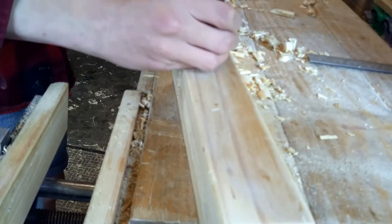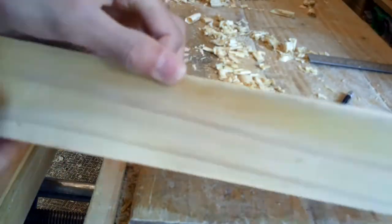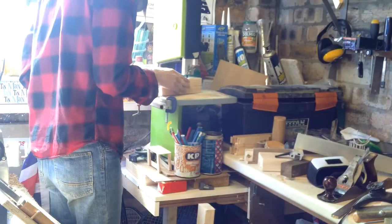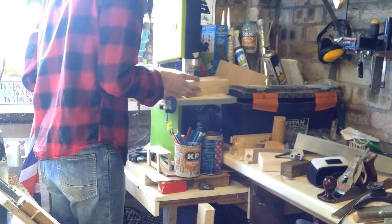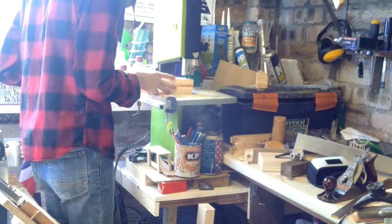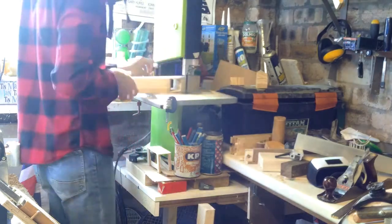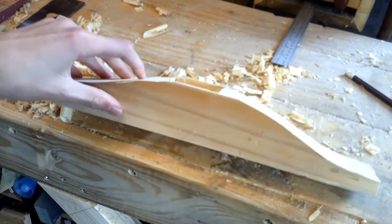I'm now going to trace the contours of the plane onto the big block of wood and then take it over to the band saw to get that cut out. And here is the shape that I went for.